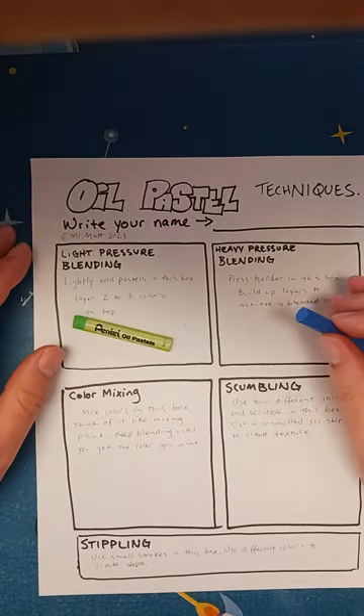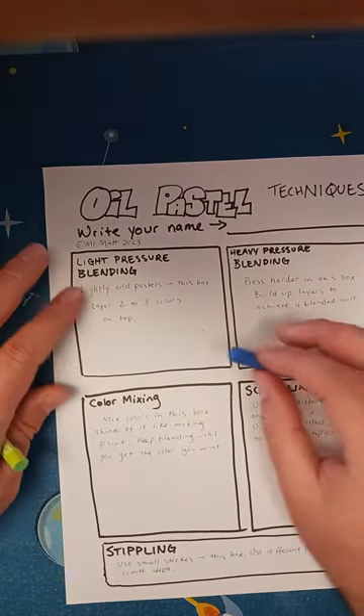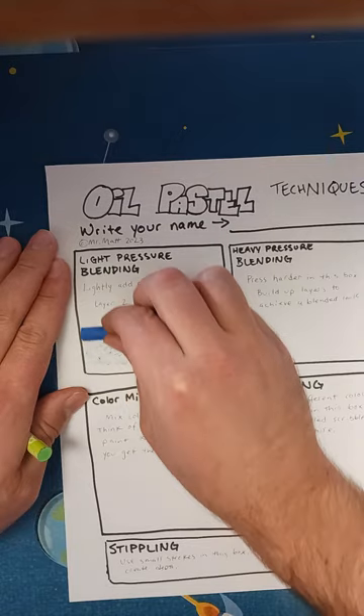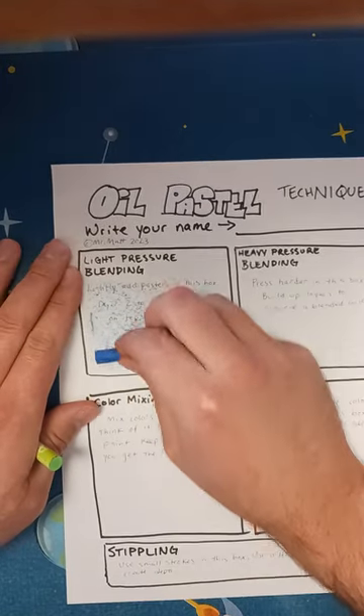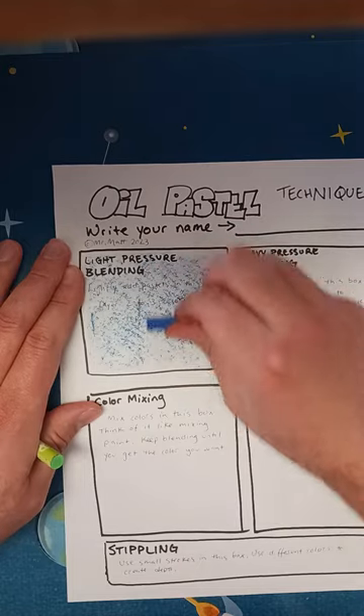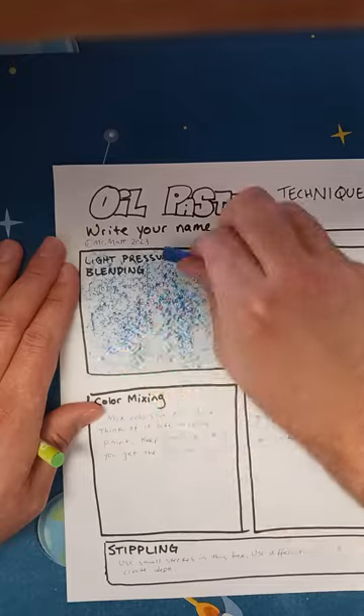I'm just going to go through a few techniques for using oil pastels. First is light pressure blending. That's when you're adding some pressure lightly. I'm going to do it in this block here with a couple of different colors.